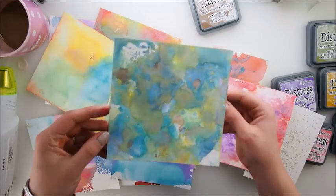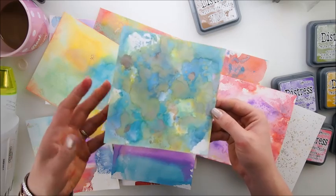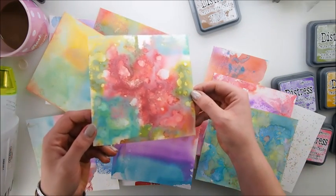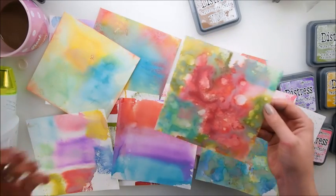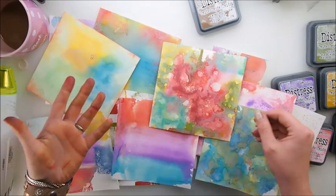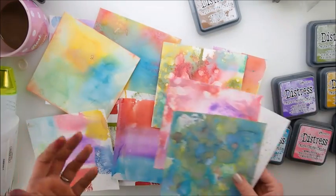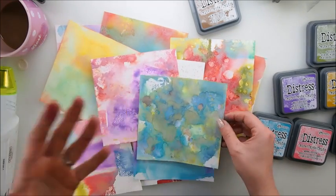I also like the original idea that Tim Holtz himself showed on his show. But I think the alcohol mix with the oxides wins my vote. I hope you enjoyed it, found it helpful, fun, and inspirational, and I hope you'll incorporate these techniques into your projects — whether journal pages, tags, or anything of your choice.